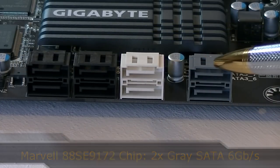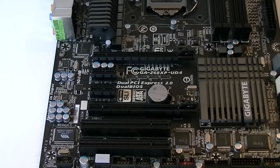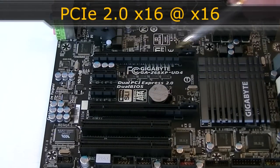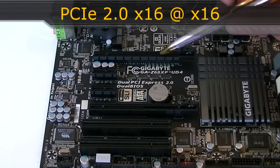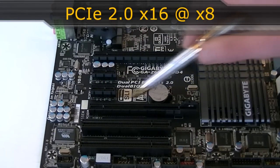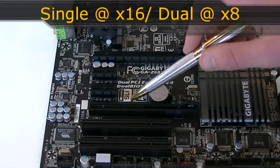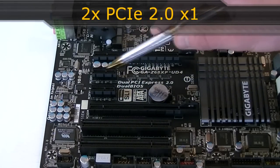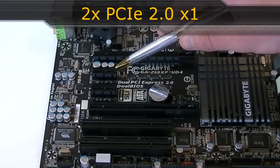Now to the expansion slots. The first PCI Express 2.0 slot runs at x16. The second PCI Express 2.0 slot runs at x8. When using CrossFire or SLI, both slots will run at x8. There are also two PCI Express 2.0 x1 slots and two standard PCI slots.